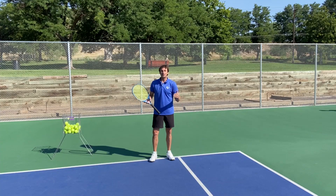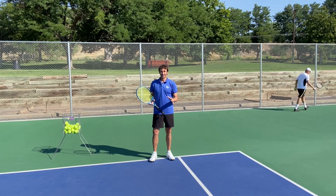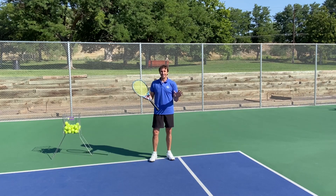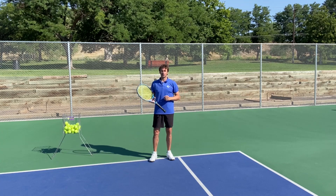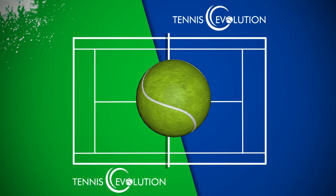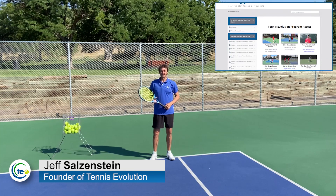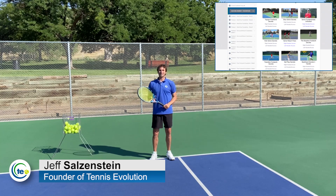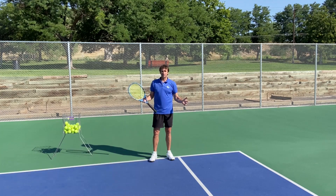How would you like to learn a super fast way to improve your forehand return? In today's lesson, I'm going to give you a secret that I don't see anyone else teaching, and it is one that's going to make all the difference for your return of serve. Hi, my name is Jeff Salzenstein. I'm the founder of Tennis Evolution, one of the leading online tennis instruction websites in the world, passionate and committed to help passionate and committed tennis players like you.